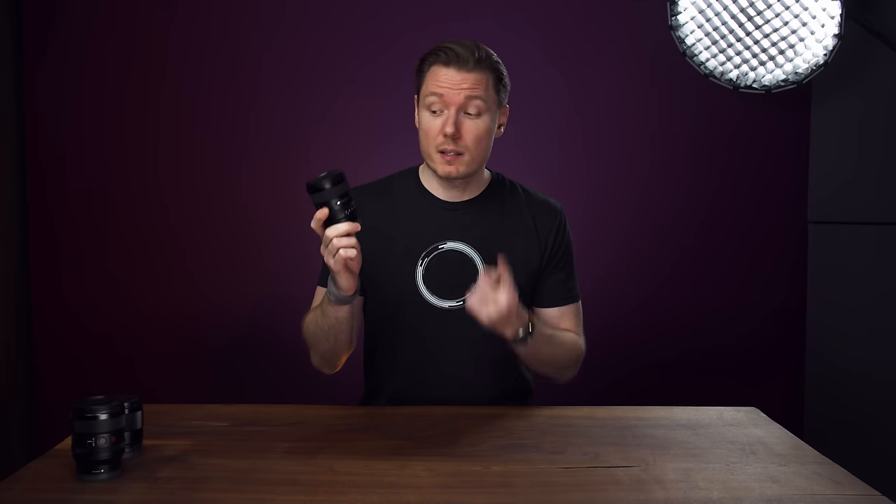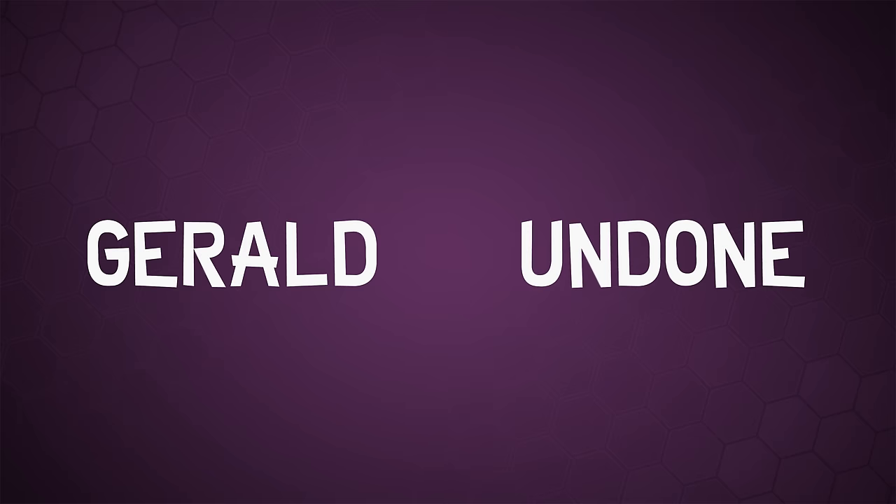Sony's got a brand-new wide-angle lens, the 20mm f1.8G, and I love it. Let's get Undone. Gerald Undone.